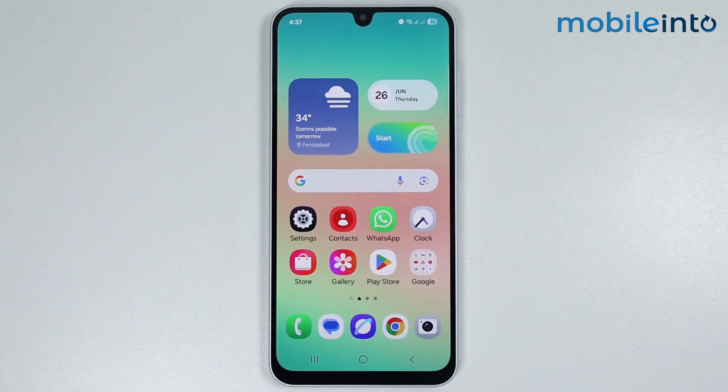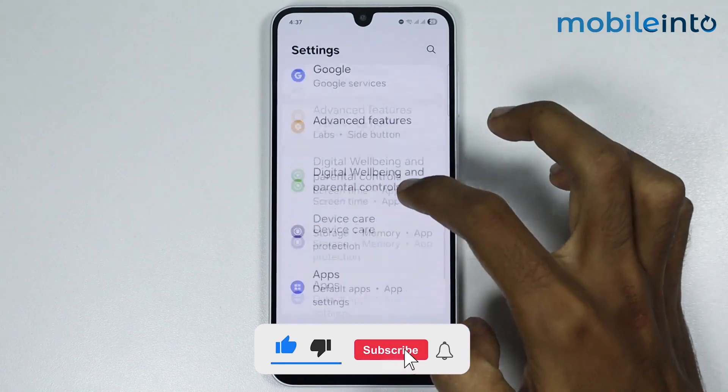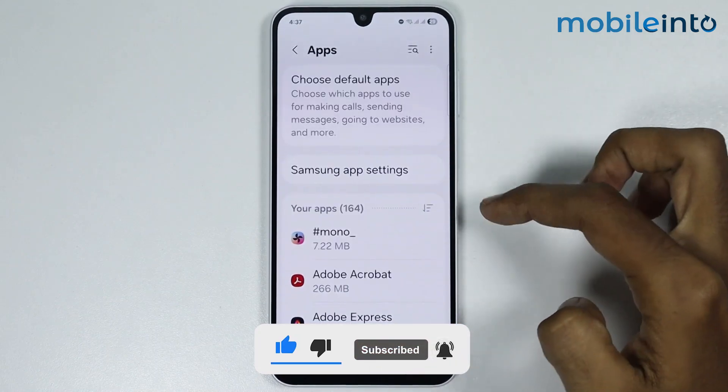In this video we will see how to fix Bluetooth no device found on any Samsung phone. To fix this issue, just open Settings then go to Apps, then tap on the three lines.